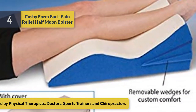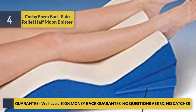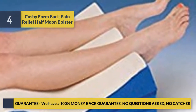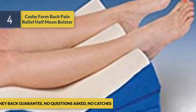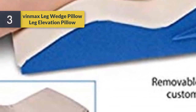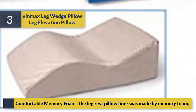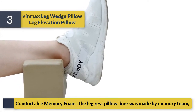And chiropractors. Guarantee: we have a one hundred percent money-back guarantee, no questions asked, no catches. Number three: comfortable memory foam — the leg rest pillow liner was made from memory foam.